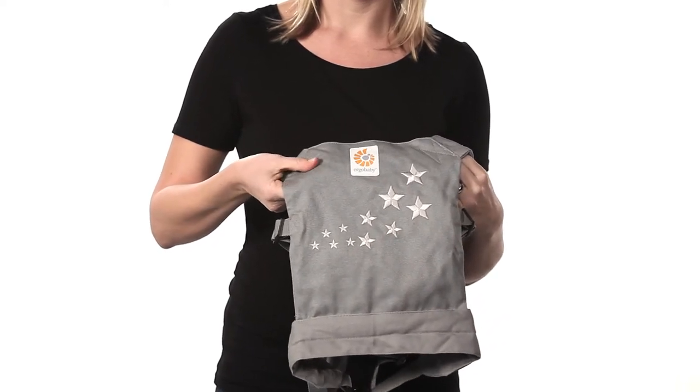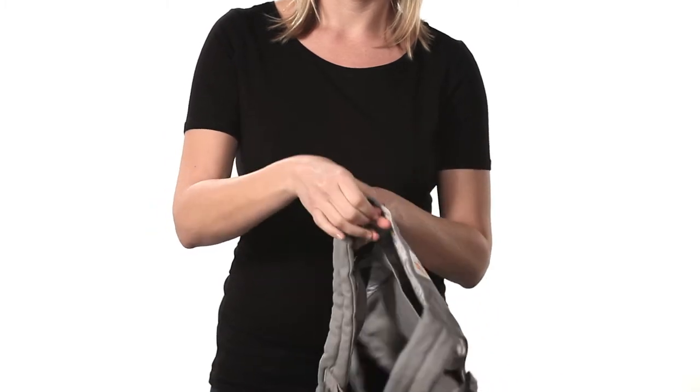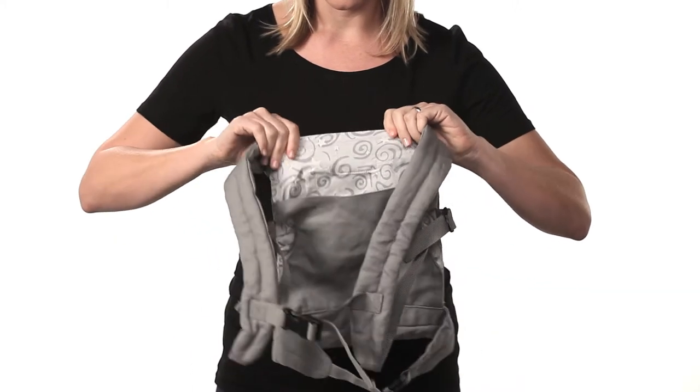It's perfect for toting beloved dolls and other toy friends, and it's a great gift for a new big sister or brother so they can be just like you.